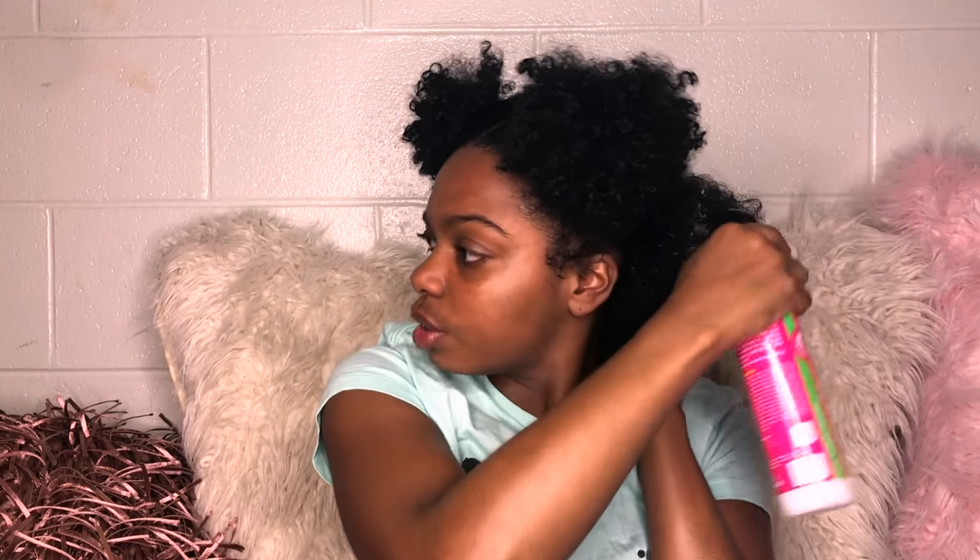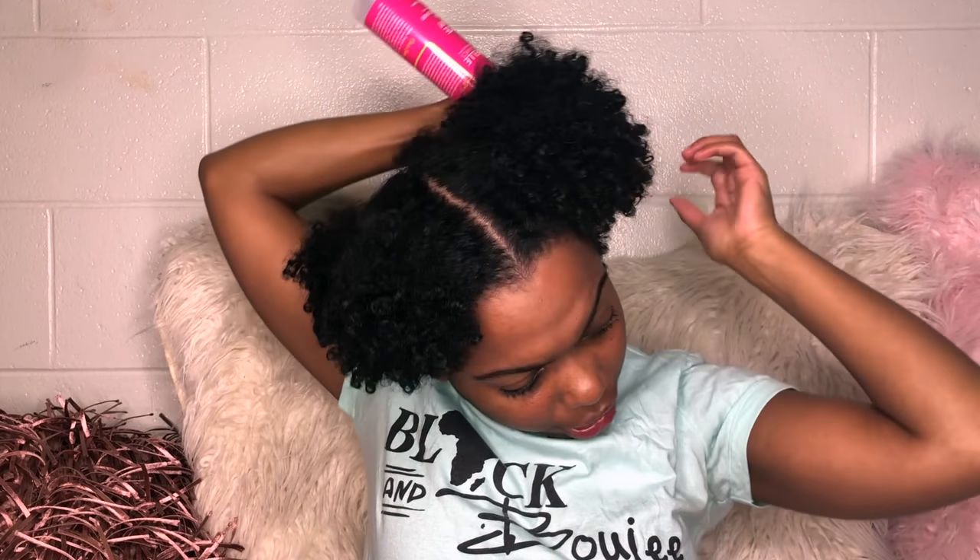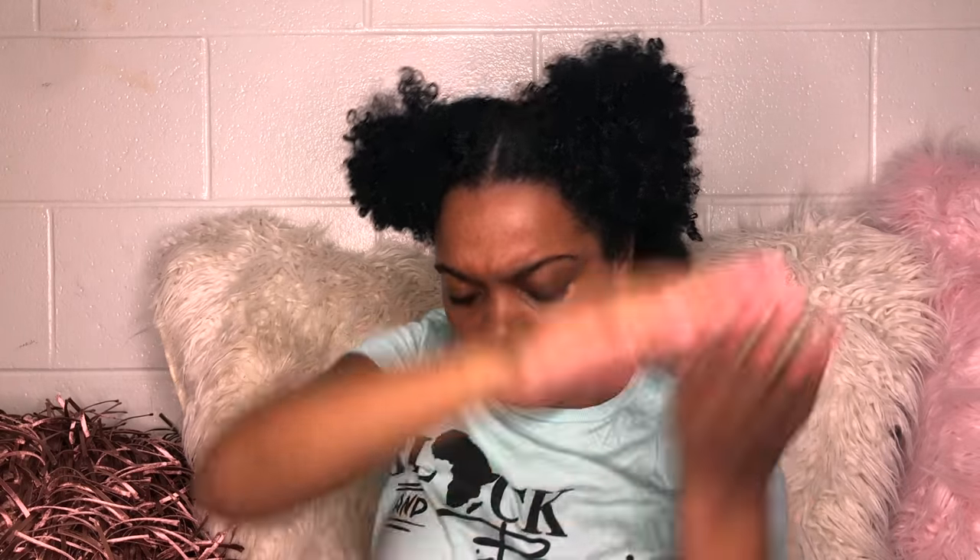I have low porosity hair, y'all. I just found this out not too long ago. Natural people, it's not so much about your curl pattern. I mean, it's cool to know — mine is like a 3B, 3C, I think. But the main thing is: what is your porosity? High porosity, low porosity, and I think the middle one is normal. Mine is low, which means my cuticles are like this — it doesn't let moisture in all the way, which means I've been struggling so much to find an oil or something that moisturizes my hair and keeps it shining and not dry.